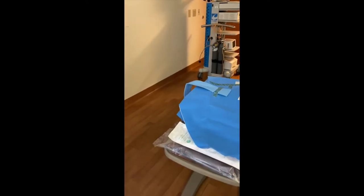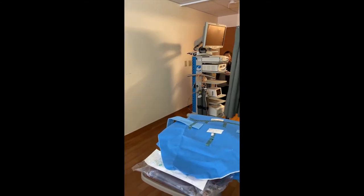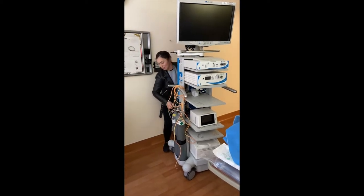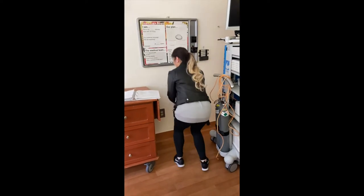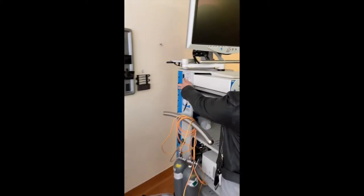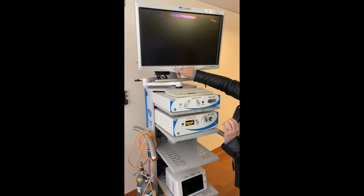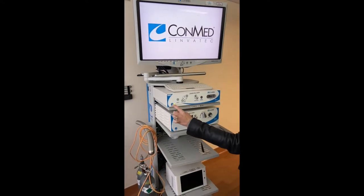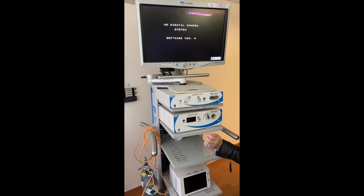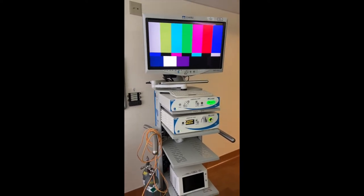First, grab the OR camera tower from each OR and bring it to the OR that you are going to use. Next, plug the cystoscopy tower into the outlet. Turn on the cystoscopy tower, turn on the screen, turn on the camera, and turn on the light source. There are four things that you need to turn on for the cystoscopy tower.